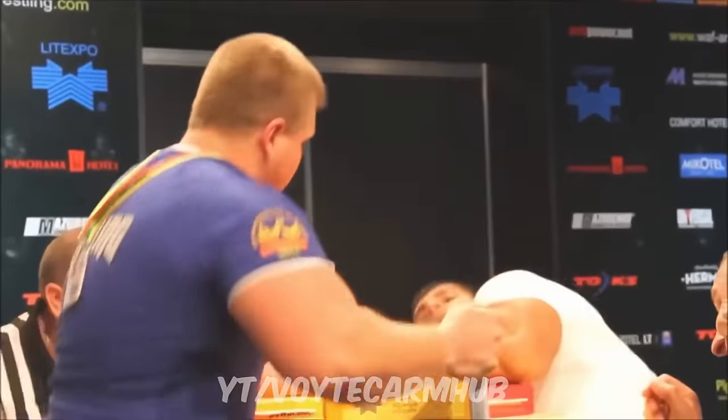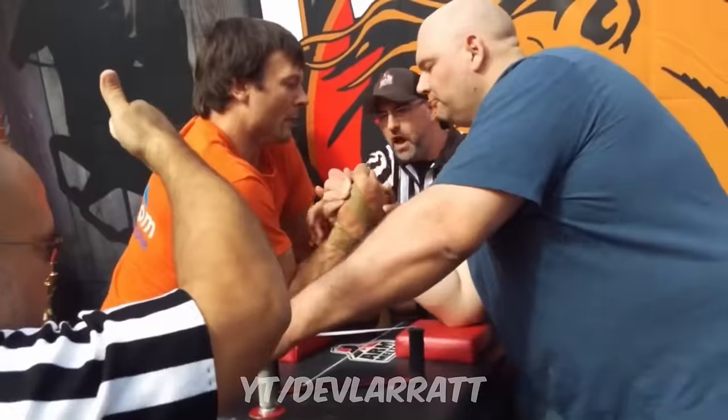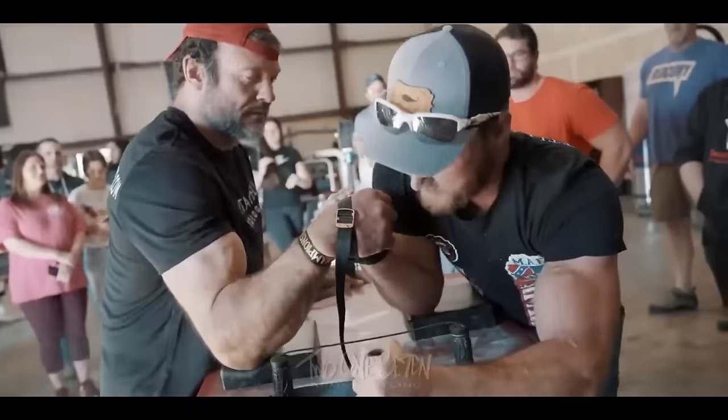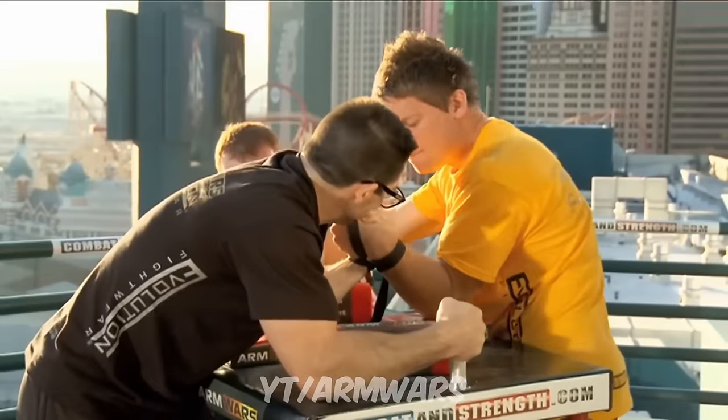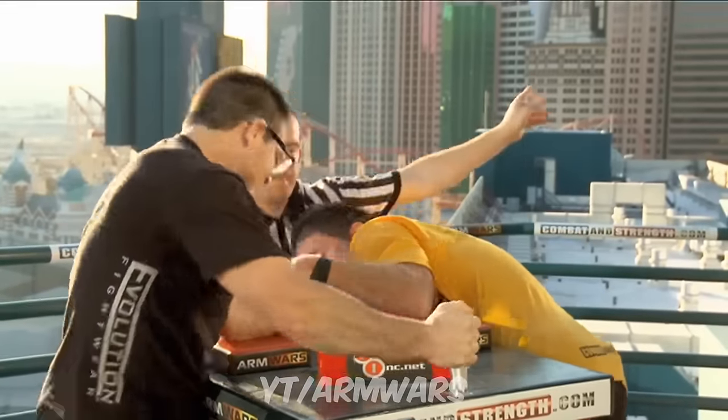I'm super excited to see Ermes continue to progress on this lift. Ermes has all the arm power in the world — the only problem for him is trying to gain access to it. And this exercise is going to help him do exactly that.